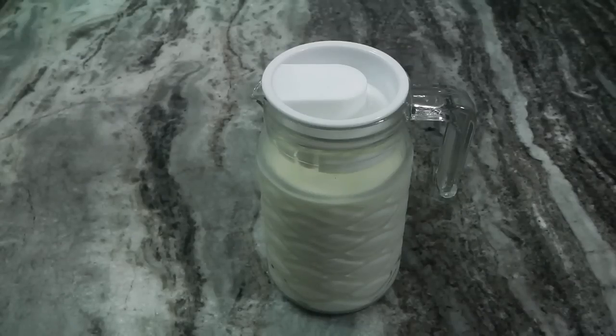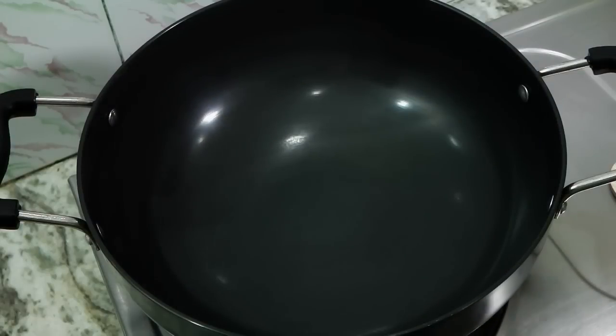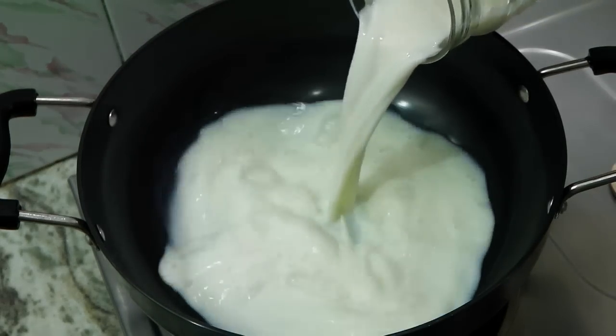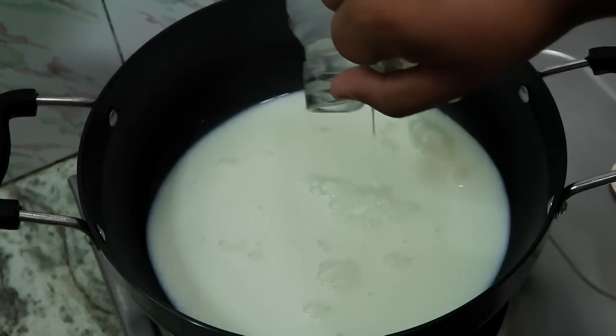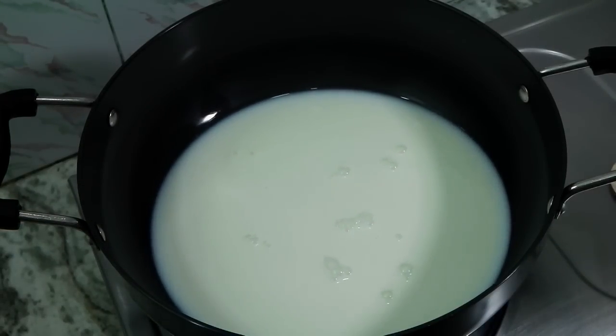We require fresh full cream milk for preparing our mawa or khoya. Here I have a kadai in which I'm going to add the milk — I'm using 500 ml of fresh full cream milk, which will give the best result.